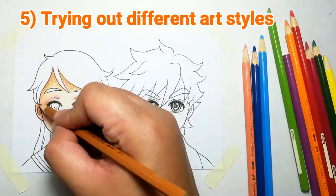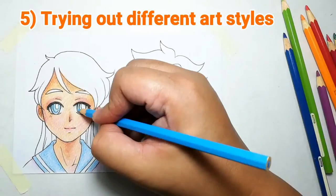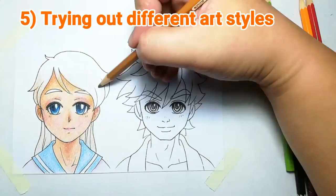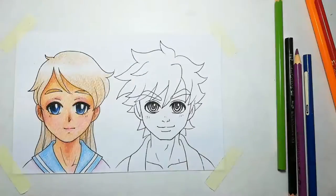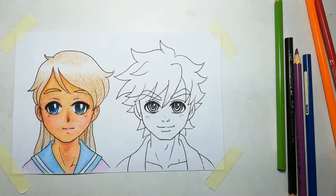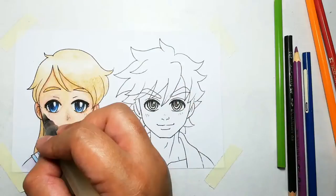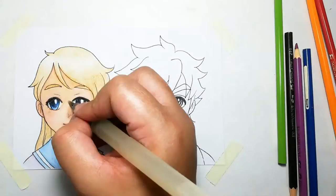Number 5: Trying out different art styles. Like I mentioned earlier, this is a general template and it lets me quickly draw a basic structure that I can use to modify. There are lots of different art styles, so this template makes it fun and easy for me to test my skills in trying out other art styles.